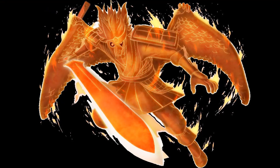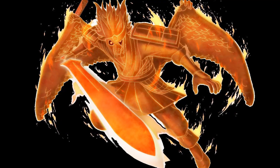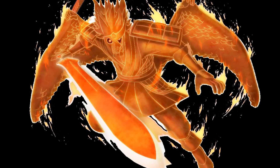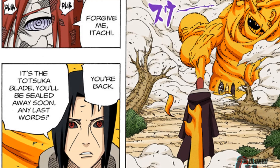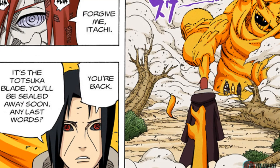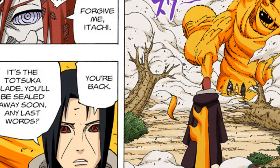Just imagine Itachi's perfect Susanoo — that massive form wielding a Totsuka Blade and a Yata Mirror. That would be very dangerous to anyone in the verse. A Totsuka Blade wielded by a perfect Susanoo would probably be even more powerful, able to seal more quickly and swing faster.